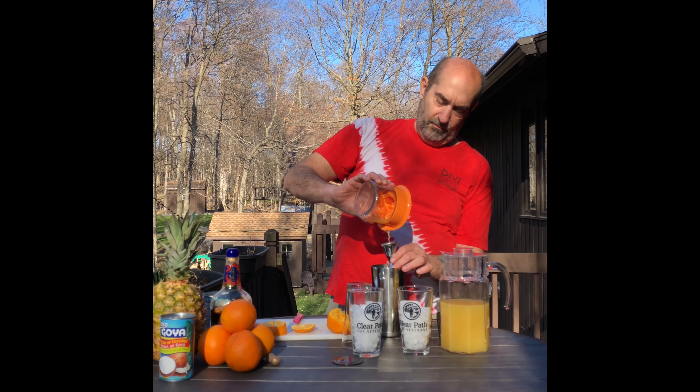I'm going to give it a garnish — orange and a cherry. And to finish it off, freshly ground nutmeg. And that, my friends, is today's Painkiller.